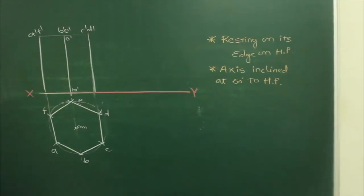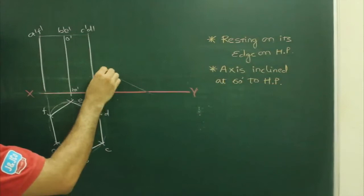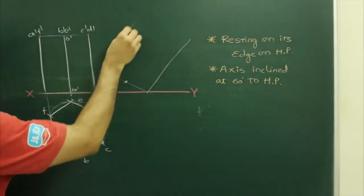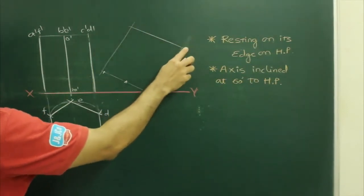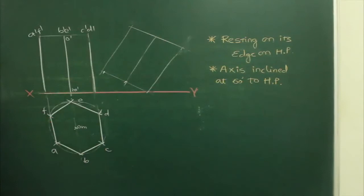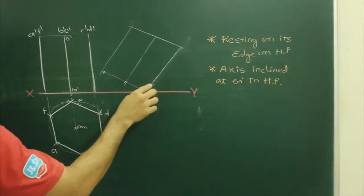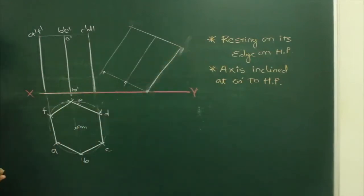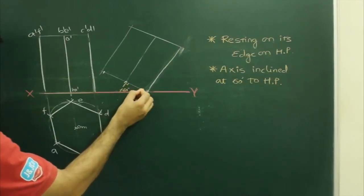Since the axis is inclined at 60 degrees to HP, the base will be inclined at 30 degrees. So I will draw 30 degrees, take this distance, cut it on this, take this distance, cut it on this. Draw the hexagon again inclined. When the axis is inclined at 60 degrees, this is the axis, so this angle is 30 degrees.